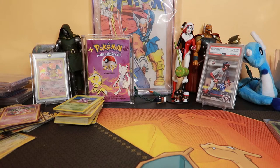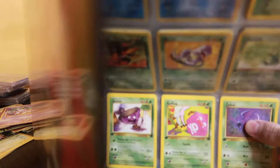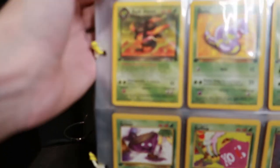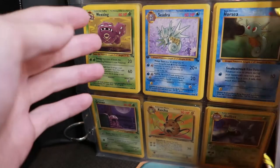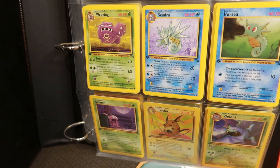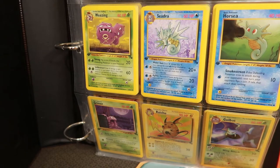We've got another binder — I should have several of these. Those almost fell out! Anyone remember these binders? These binders are pretty cool. I wish these were D-ring binders — they are not, they're the twist type things. A whole bunch of first edition Rocket, which I don't remember why I have. These appear to be all first edition Team Rocket but I don't see any holos or anything — I would have sleeved those up somewhere.